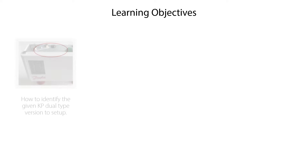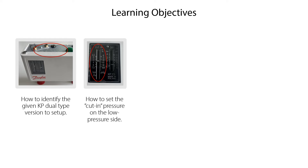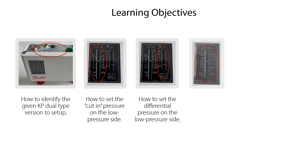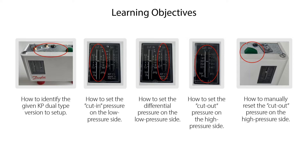We will show you how to identify the given KP Dual-Type version to set up, how to set up the cut-in pressure on the low-pressure side, how to set up the differential pressure on the low-pressure side, how to set the cut-out pressure on the high-pressure side, and how to manually reset the cut-out pressure on the high-pressure side.